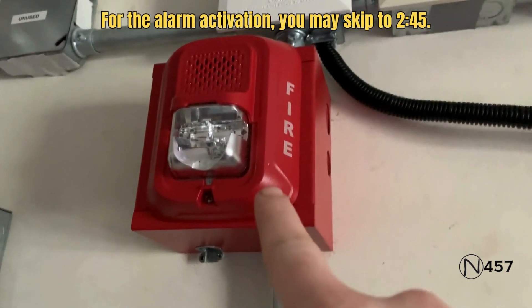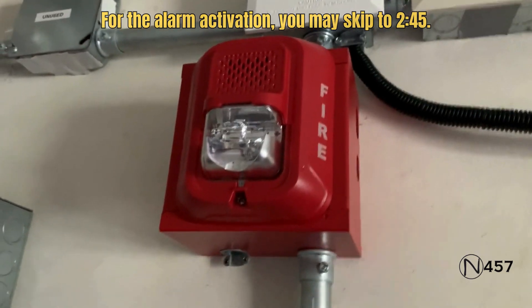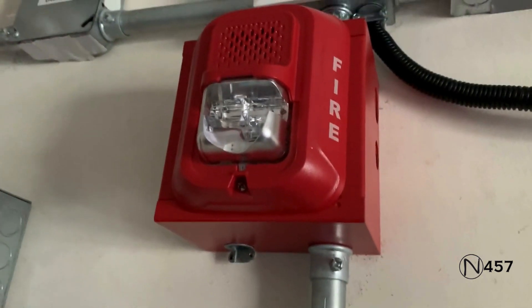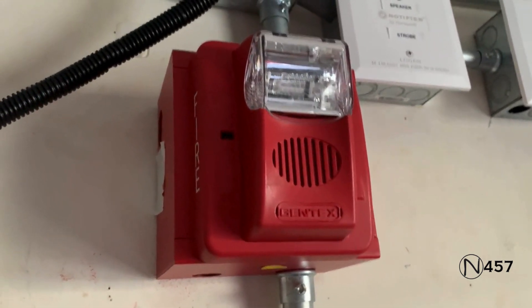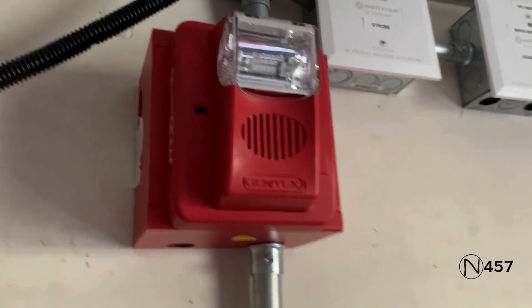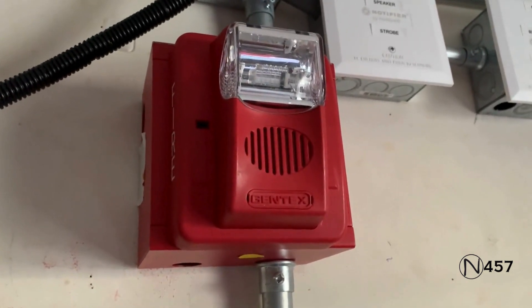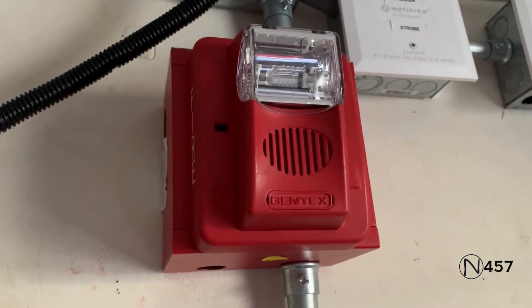Up here we have the System Sensor P2RL set to 15 candela doing System Sensor sync code three, as requested by the requester. And for the second notification appliance we have the Gentex Commander 3 set on high volume code three horn. This is just doing two-wire operation, so there will be no audible silence on the Commander 3.